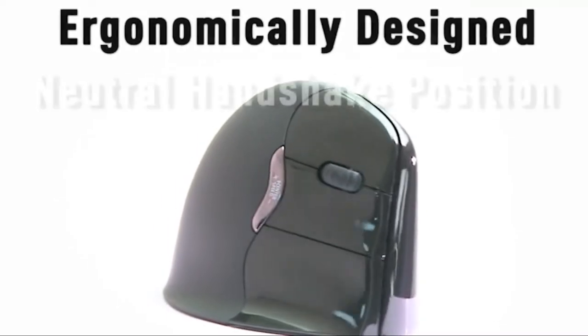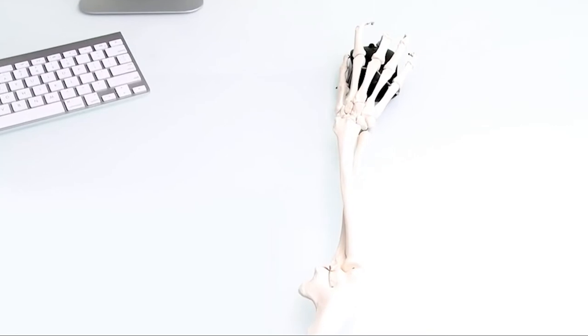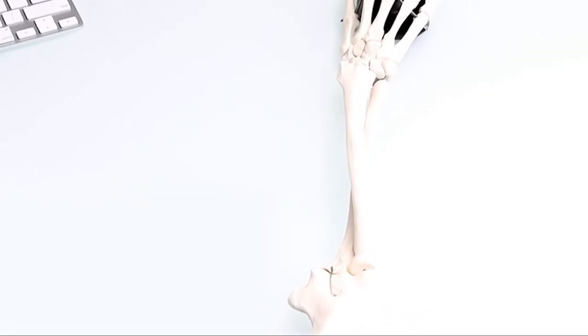Introducing the Evaluent Vertical Mouse. When you use an ordinary computer mouse, your arm becomes twisted, and the bones of the forearm are crossed over each other.